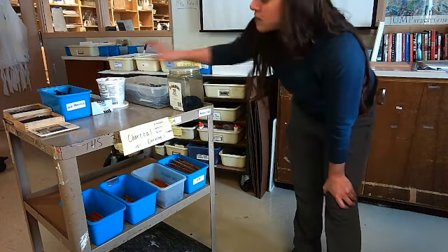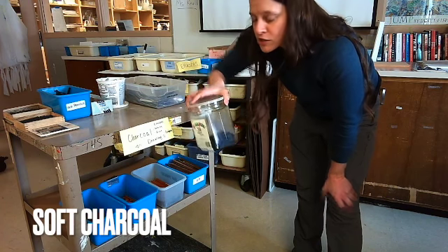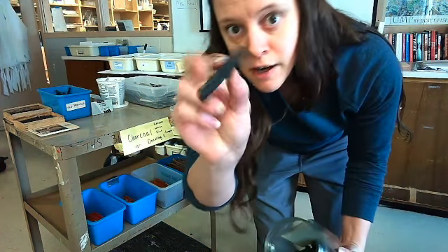Up here we have the spoons. You'll be using those for observational techniques. You'll have your compressed charcoal — this is where it's like soft bricks. So whenever you do this, we're going to talk about that.